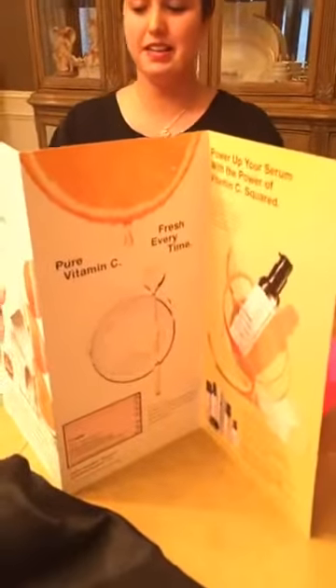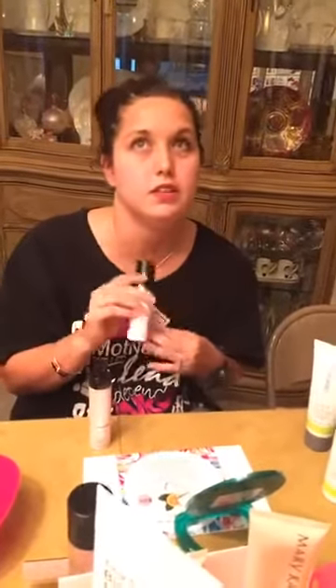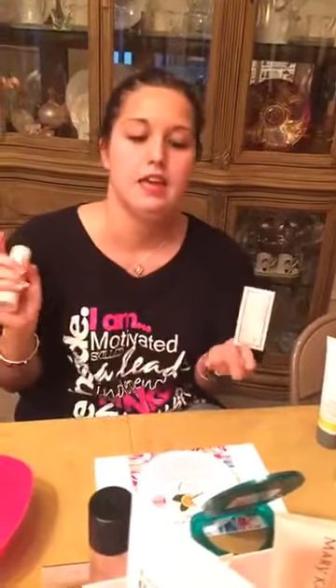My husband loves the pore minimizer too — he might not tell other men that. The new Vitamin C Squares are amazing — they give you pure vitamin C on your face. You mix it with a serum; there's one serum it doesn't work with, so just ask your consultant. You can use it with the tone-correcting serum or the Replenishing C Serum. The tone-correcting serum helps even out your skin tone and take away redness. The Replenishing C Serum has bounce-back ability — it helps with the resilience of your skin, making it look more lifted and firmed. It's like magic in a bottle — my new favorite.